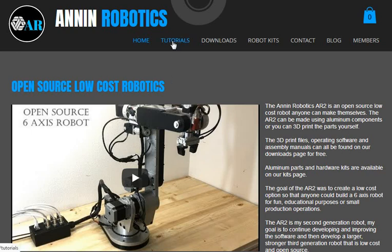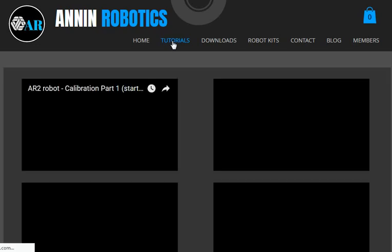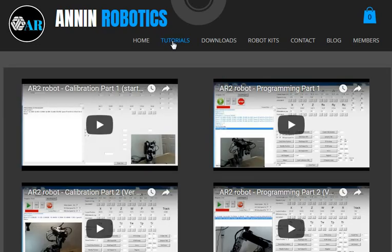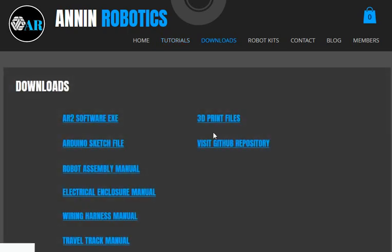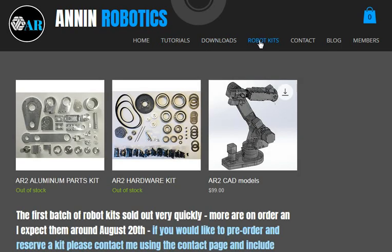We've got a tab for tutorials where I've got links to all the YouTube videos, and then we've got downloads where there's links to all of the files in the GitHub repository, or a link to the GitHub repository, and then I've got a Robot Kits tab.